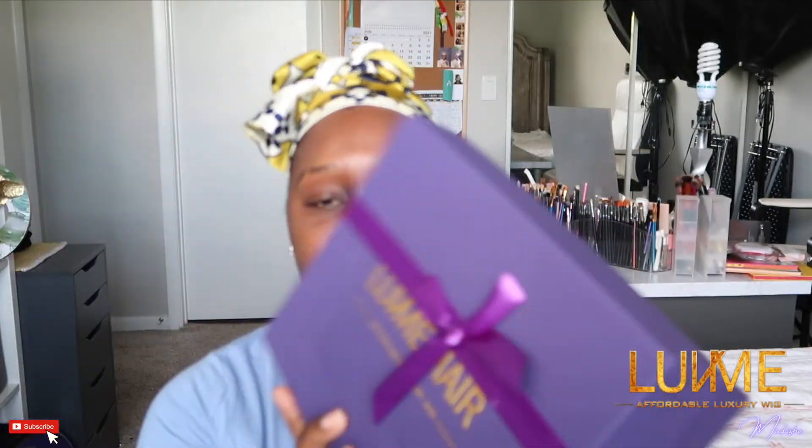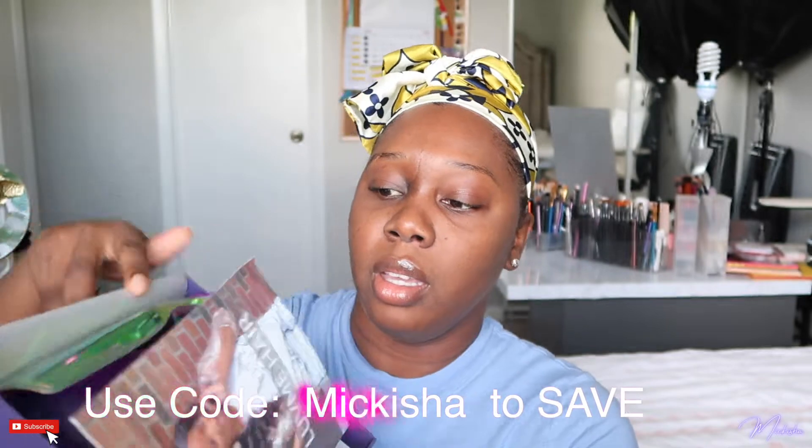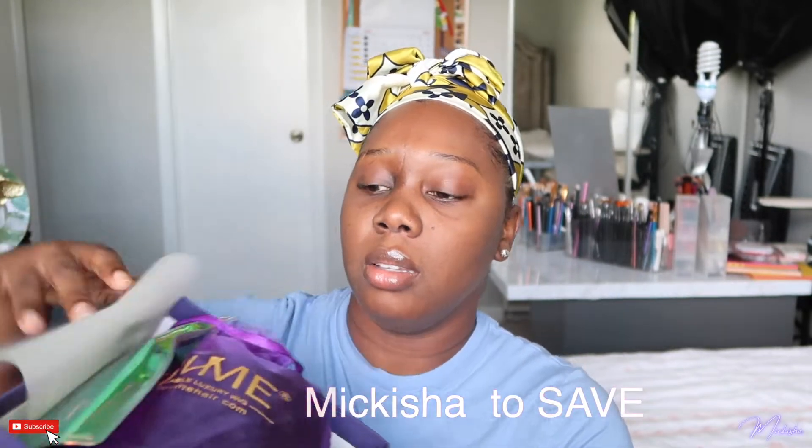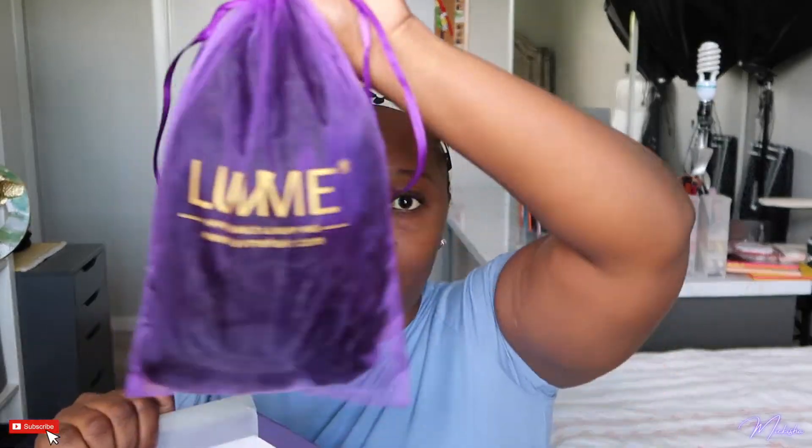If you guys would like to see my first impressions on this wig and how I style it and everything, stay tuned. The box has a nice soft finish. Here's how the inside of the box looks — there's a piece of paper pamphlet, and there's this pouch with accessories in here. We'll go over that in a little bit. There's also the wig.